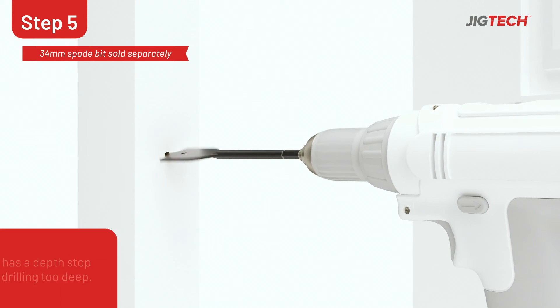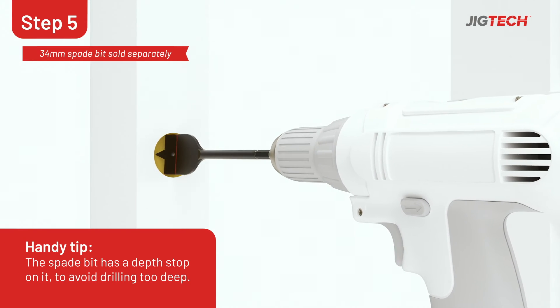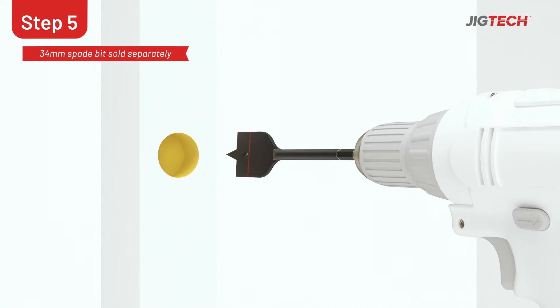Position the 34mm spade bit using the centre mark you've just created and drill a 70mm deep hole.